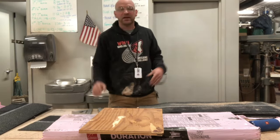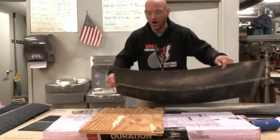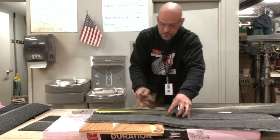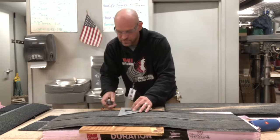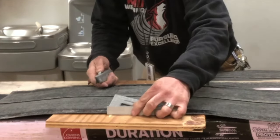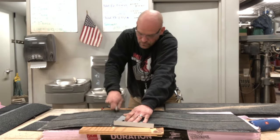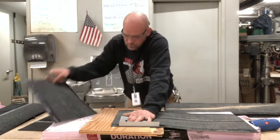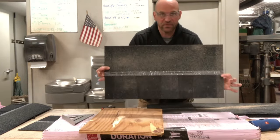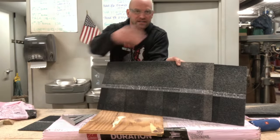Now six and a half times two is 13. So now we're going to take 13 inches off of this edge. I'll take my mark and use my square. Now this is my next finisher, and this is my next starter. So now you can see how we are stair-stepping these back.